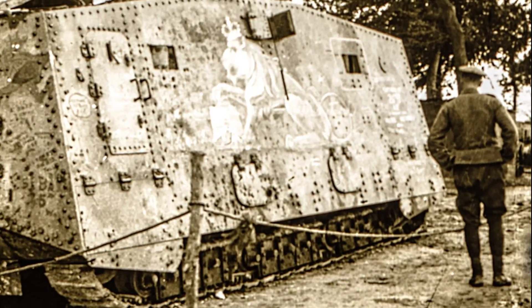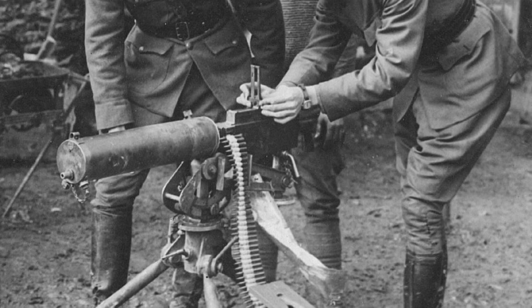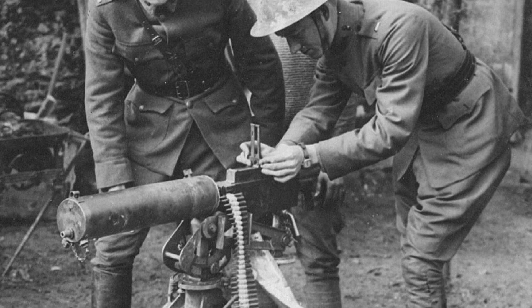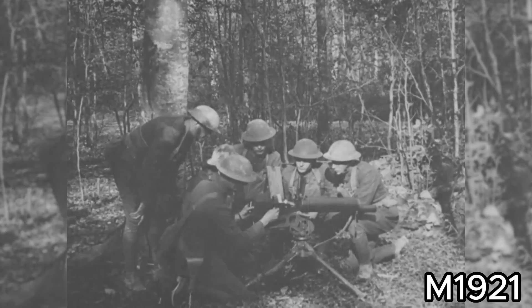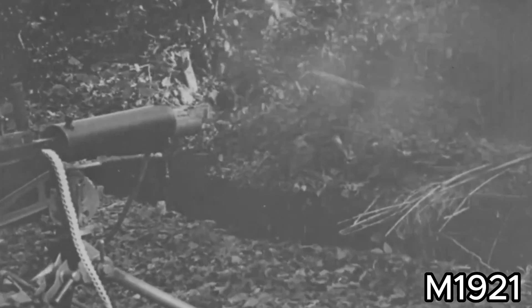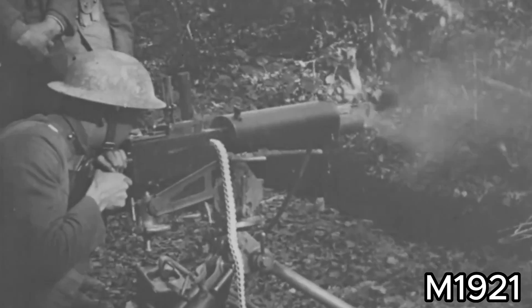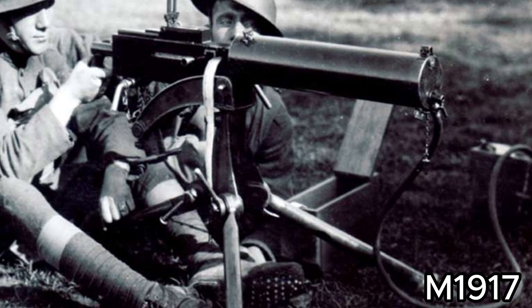This evolution, coupled with thicker armour appearing on the battlefield, further necessitated the need for this new machine gun. The weapon was first tested by the US Army in 1918, and after ongoing testing, the machine gun entered service in 1923 as the M1921, which was essentially a scaled-up version of an older Browning design, the M1917 30 caliber water-cooled machine gun.